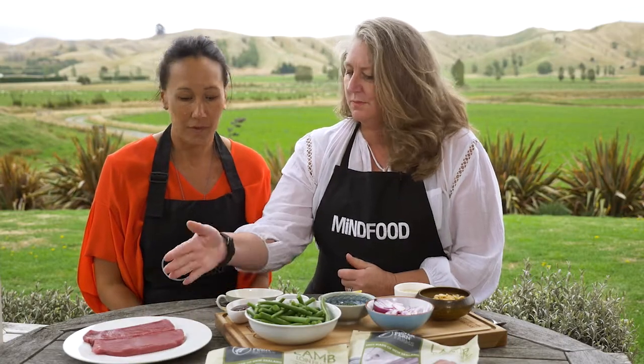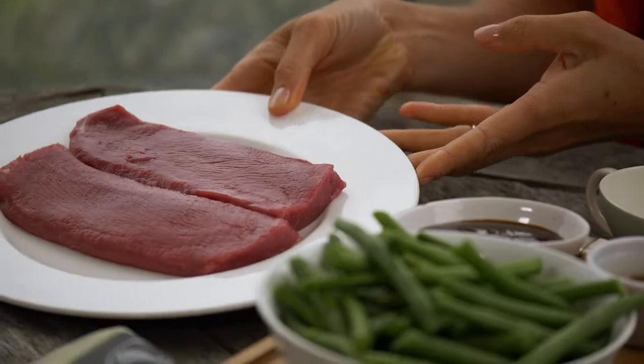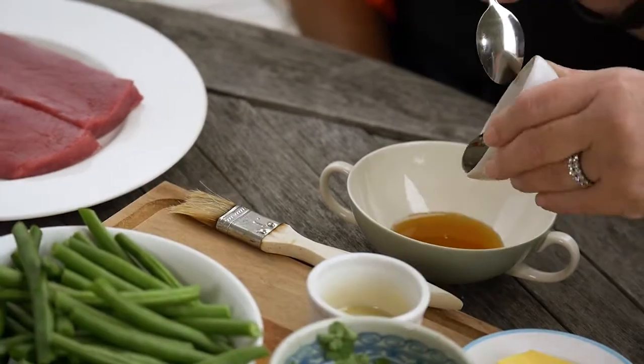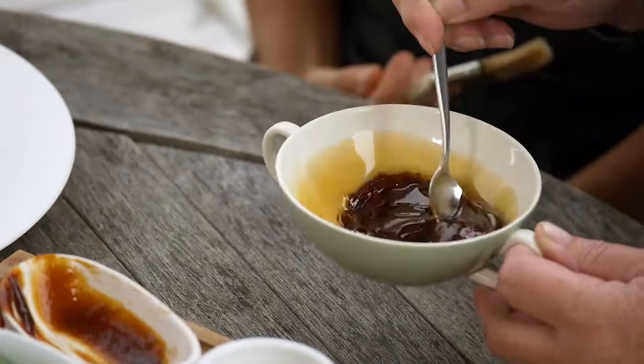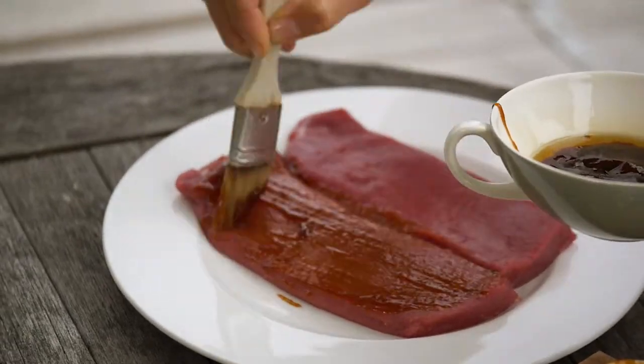That sounds delicious! And what are we going to be using — a marinade, or how are you going to cook the fillets? The fillets come beautifully cut and ready to go, so just have them at room temperature and then mix together a really simple marinade just consisting of sesame oil and some hoisin sauce. Mix it together and just put that straight onto the meat — it couldn't be easier.